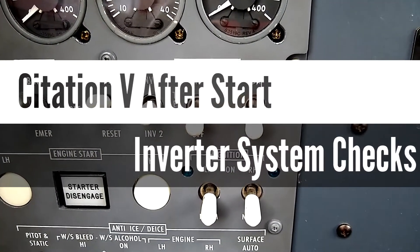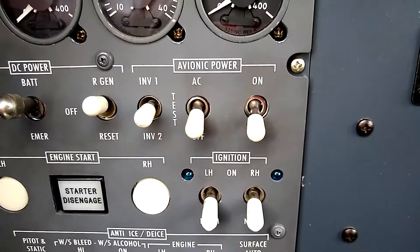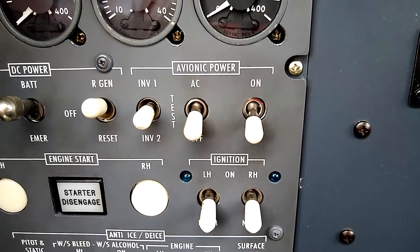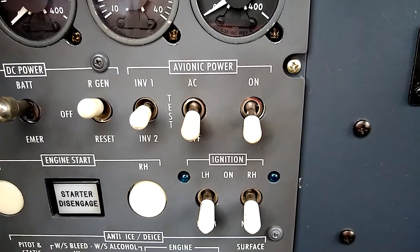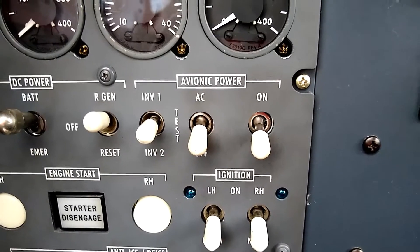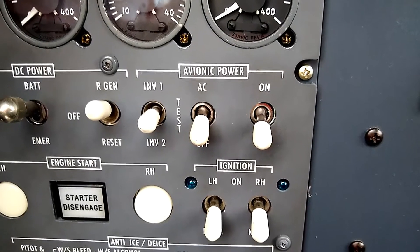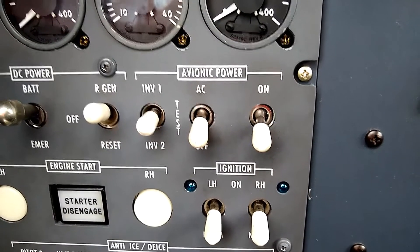This is the inverter system for the Citation V. This system is also used on the later model Citation IIs and the early model Citation Ultras. Here we have two independent switches that will turn on the avionics power as well as the inverters. It's called an automatically switched system.